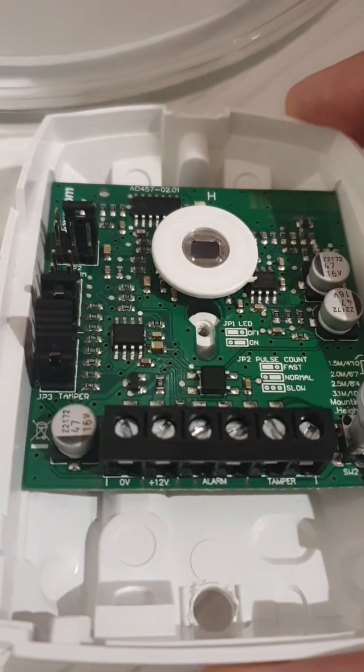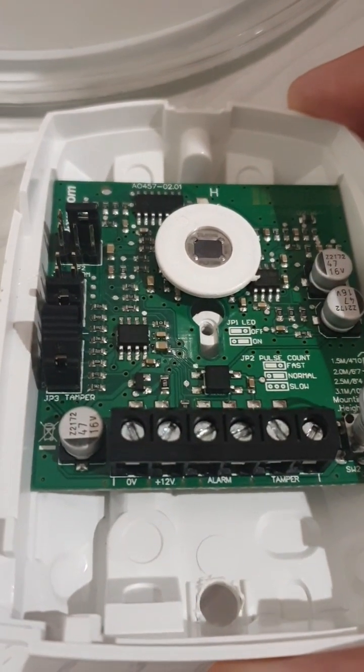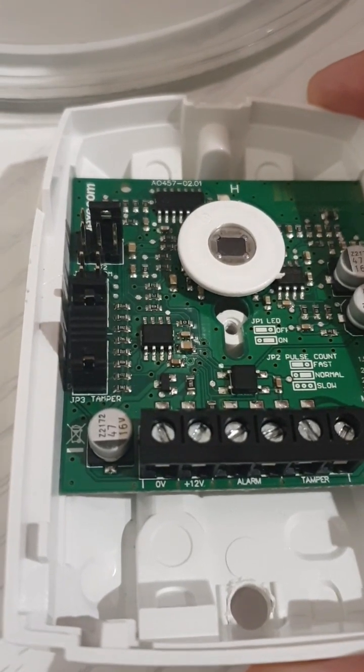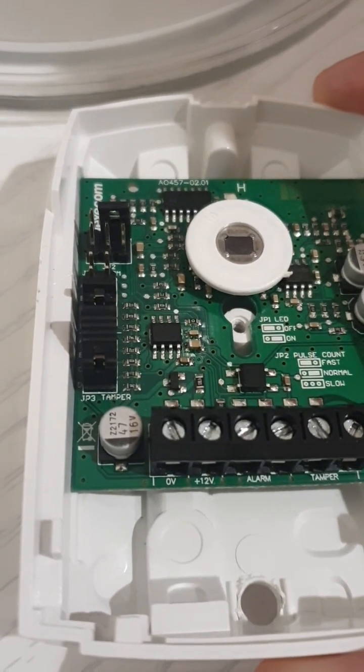The next two terminals are called alarm — that's your alarm circuit. The following pair is your auxiliary power, which is 12 volt — so you get 12 volt and zero volt.